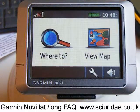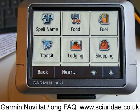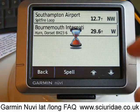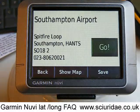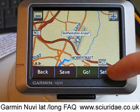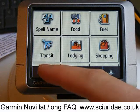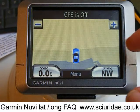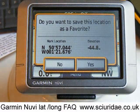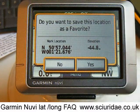You can also do this with any of your favourites and any of the points of interest. So if we go to Where To, and look at something like Southampton International Airport — Show Map, Set Location, then back out to View Map, press the car — and that gives us the latitude and longitude of that point of interest. We can do that with any of the addresses stored in favourites as well.